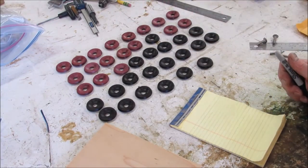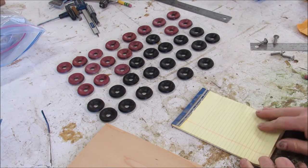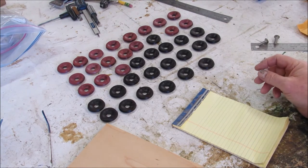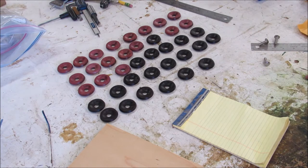Hey guys, it's Randy Knapp with KnappStudios.com. Working on a one-day project today — been searching around on YouTube looking at all the bottle openers, so I decided to try to design my own style bottle opener today.